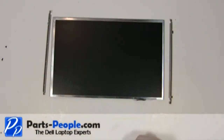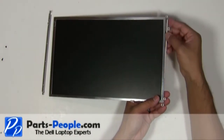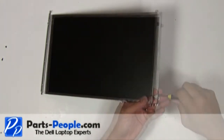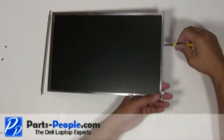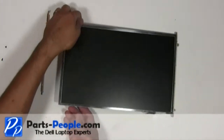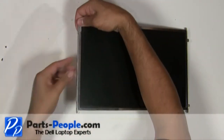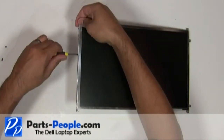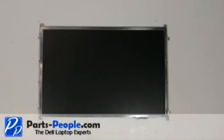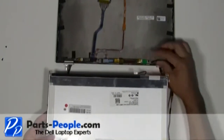Place the left and right mounting rail brackets to the LCD screen. Secure with the eight screws. Plug the LCD ribbon cable into the back of the screen.